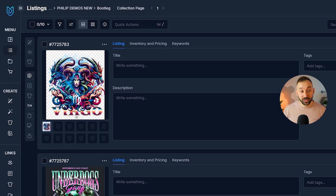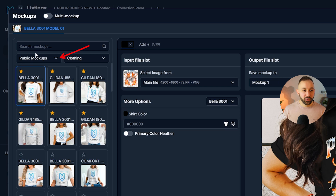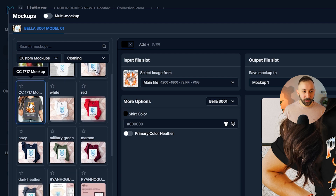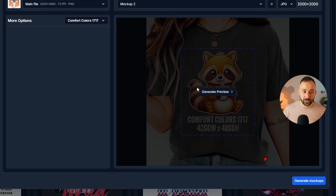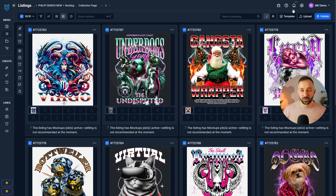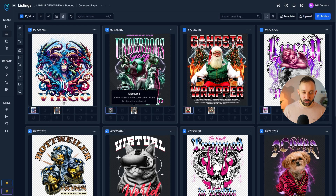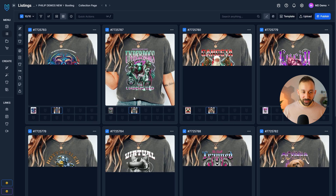Once designs are imported, switch from list view to grid view. Select all your designs, go to the mock-ups shortcut, choose 'Image Mock-ups,' change the category from 'Public Mock-ups' to 'Custom,' and select the mock-up you just uploaded. You can generate a preview, but you can go straight to 'Generate Mock-ups,' confirm, and it runs in the background. Click the bell icon to see progress — even 100 to 200 mock-ups typically generate in one to two minutes.